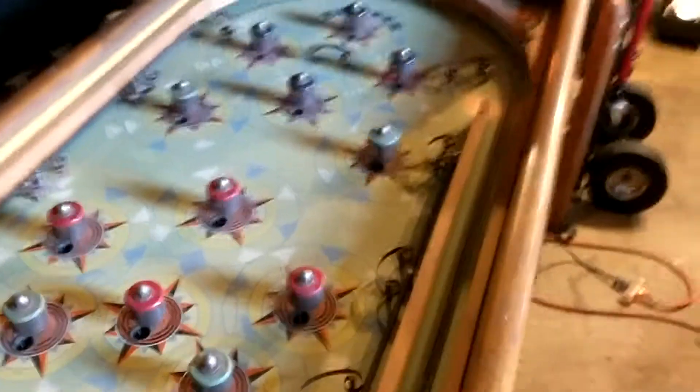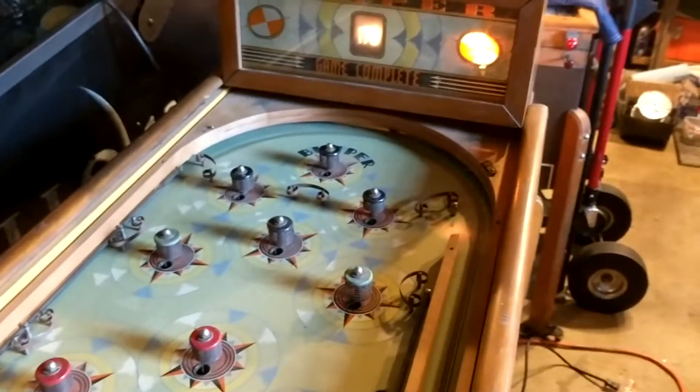Now this also has a tilt. So if I go in and tilt it, the tilt light lights up. It's kind of playable — at least the play field is connected to the head and it's registering.